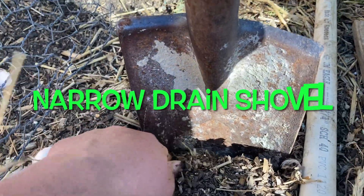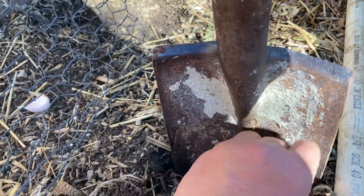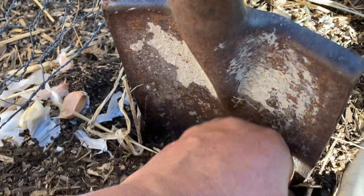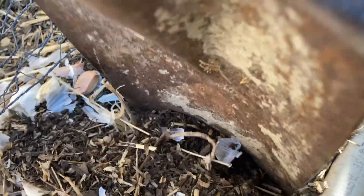The reason I love this drain shovel so much is it's narrow and it's the perfect distance for me to space two cloves of garlic four inches apart — one on one side and one on the other side. I carefully pull it out and then I cover it over with dirt.